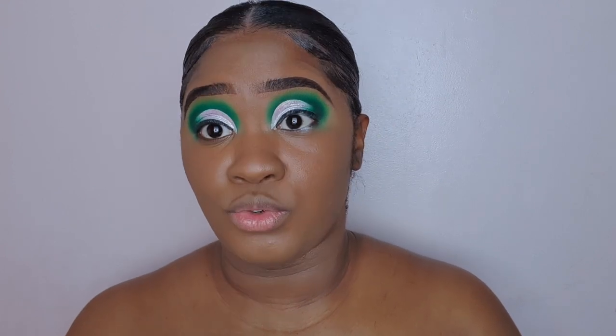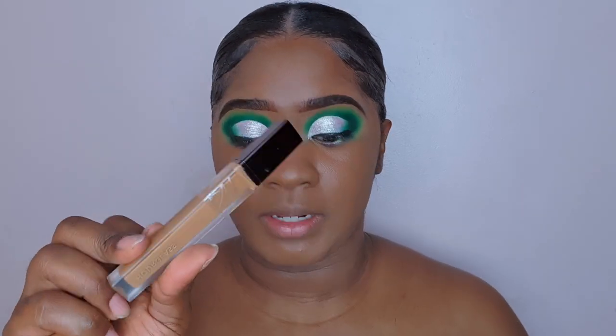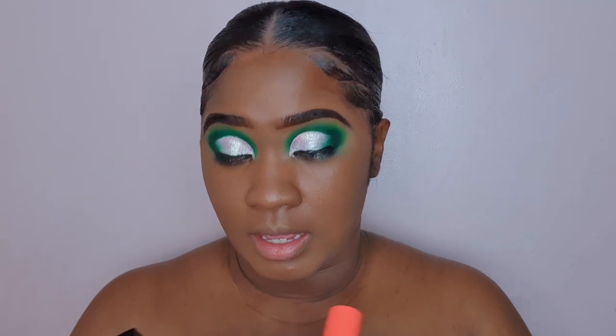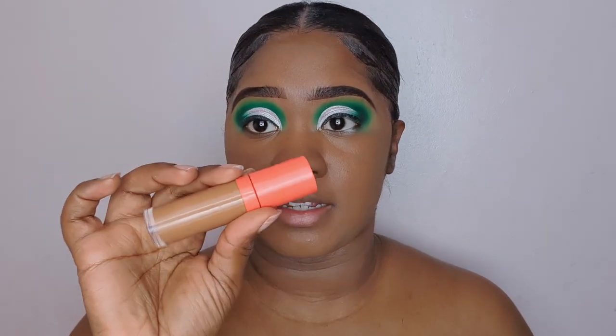This concealer does come with less product than the usual concealers that you may own — it is five milliliters. Comparing this, the Pat McGrath concealer is six milliliters, my Fenty Beauty concealer is eight milliliters, and my Juvia's Place concealer is ten milliliters. So from those comparisons, you can definitely tell that the concealer comes with less product than the rest.